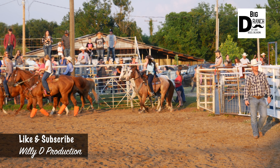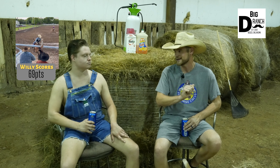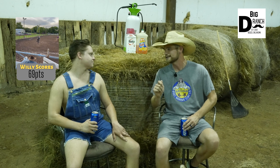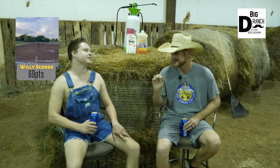They actually call it the fairgrounds in Beggs as well. I've never seen any carnival rides or anything, but I have always had a good time. My personal recommendation is the chili cheese fries — usually I'm kind of a rodeo cheeseburger guy, but the chili cheese fries over there are second to none. So if you go over there, you've got to check it out.